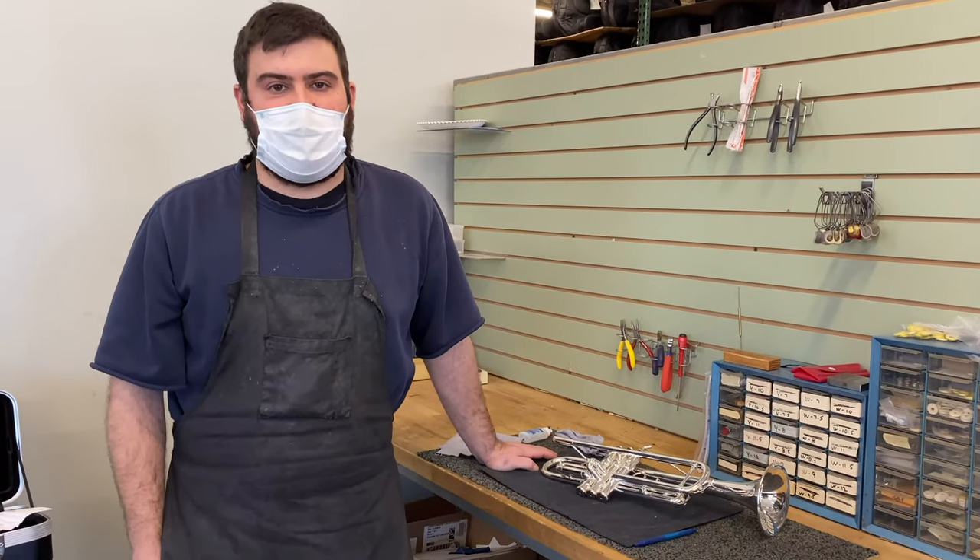Hi, my name is Jake. I'm a repair technician at Johnson Balls Music. Today I'm going to talk to you about sticky valves.